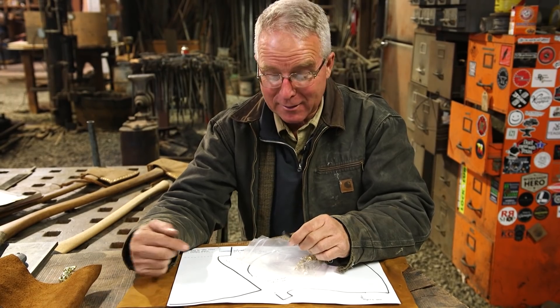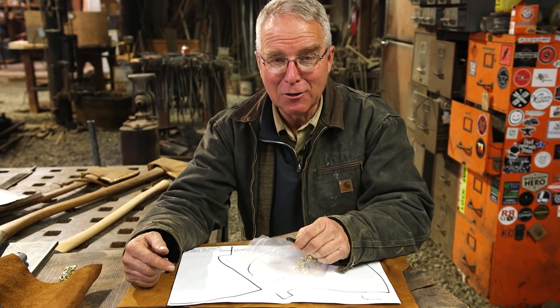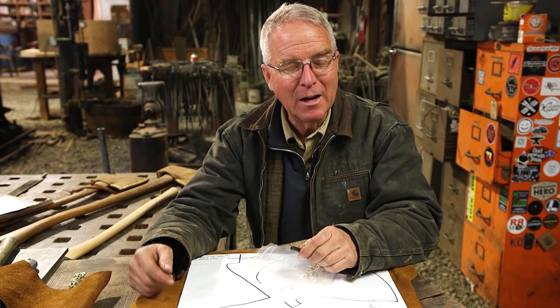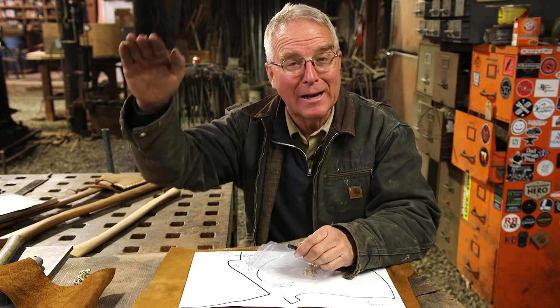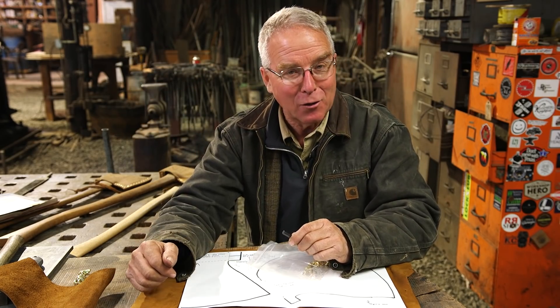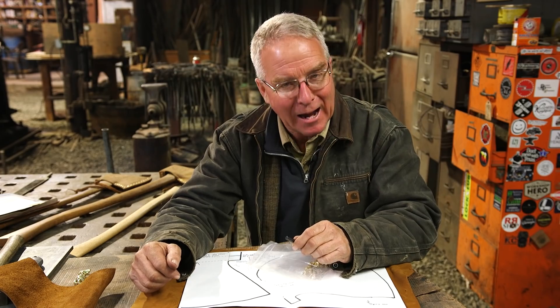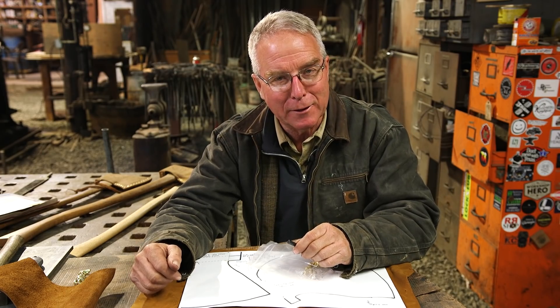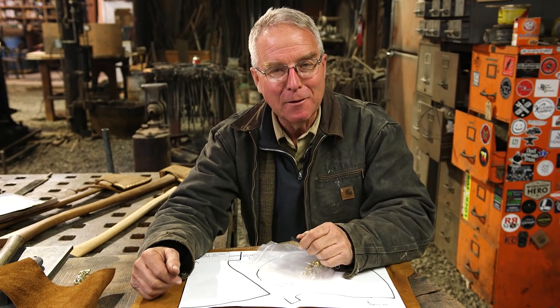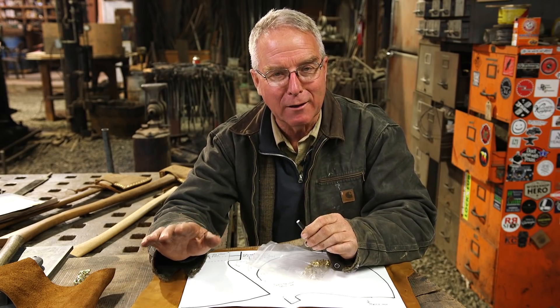Wish me luck as I dive into this, because the consistent characteristic of beginners is that our expectations are high. When you begin this, you won't have the disadvantage of having a camera staring down your throat while you're doing it for the first time, but we're going to do the best we can. We're going to make a scabbard and see how this whole project works out.